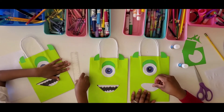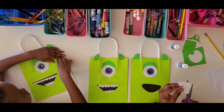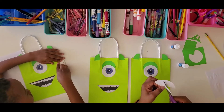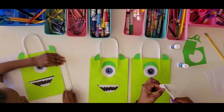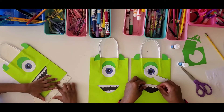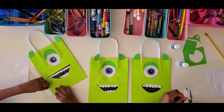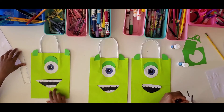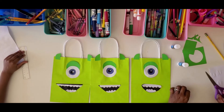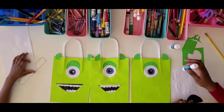This white piece is going to be the top part of his teeth. All we're going to do is make small little mountains along the edge. And then there's the bottom teeth too. There are his teeth! Now I'm going to go ahead and paste the mouth on, and we'll have a Mike to go with our Sully.